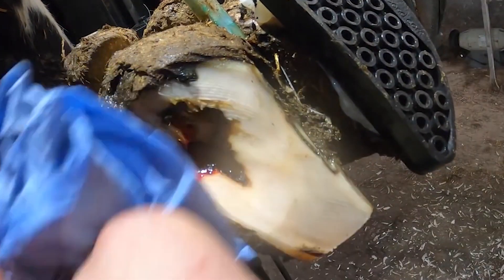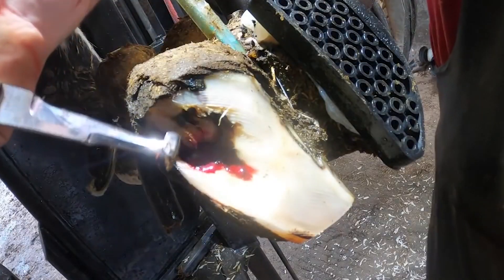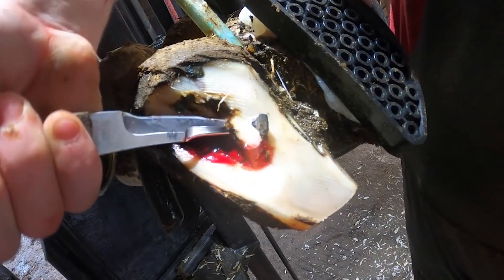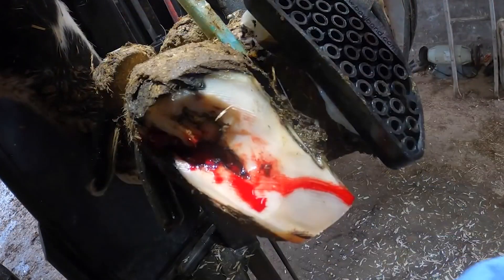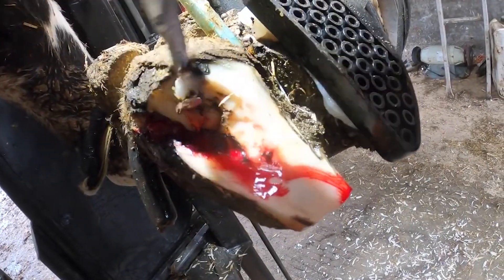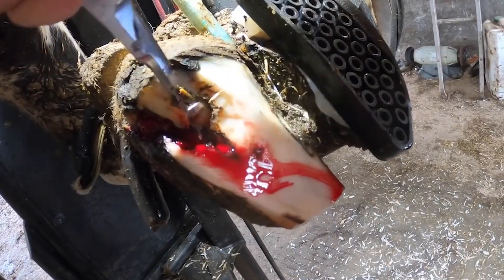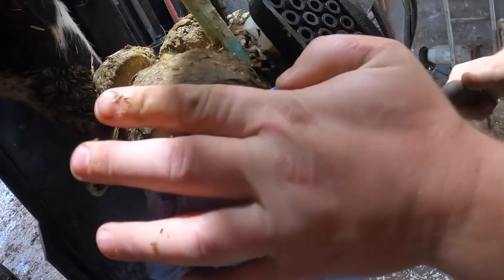Throughout the process you're about to watch, you're going to see a substantial amount of blood. That blood was actually already beginning to form as soon as I cleaned away the manure from the lesion. But I do my very, very best not to cut into any live flesh or tissue whatsoever. But working on an area like this, you're going to aggravate the lesion slightly, and that is what's causing the blood.